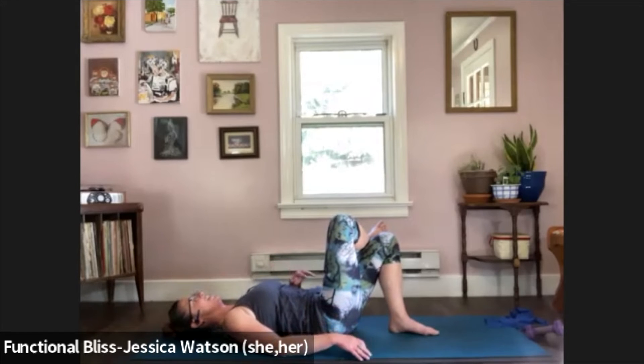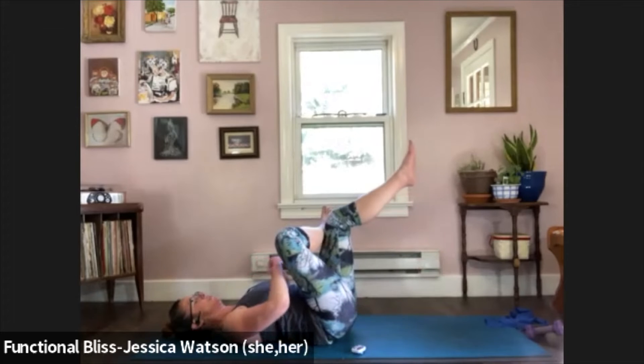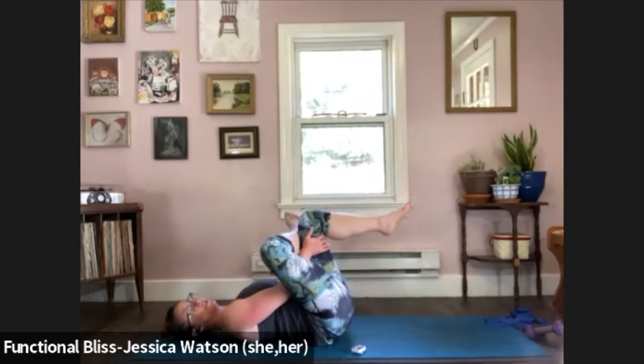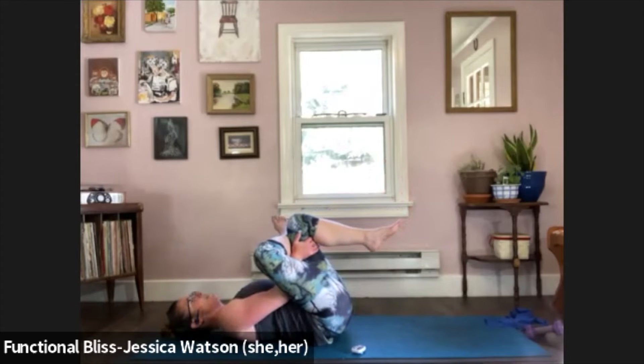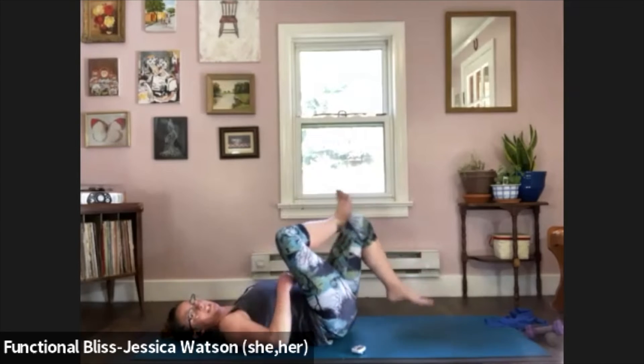And time — release your hand from your head. We'll quickly take it into a little figure four stretch. Lift your left leg up, thread your hands through, grab the back of the thigh or the top of your shin or your knee — whatever works. Pull it in a little, flex in your right foot so your knee stays happy. Take a nice deep breath in, slow breath out. Release, and we're going to switch to the other side.